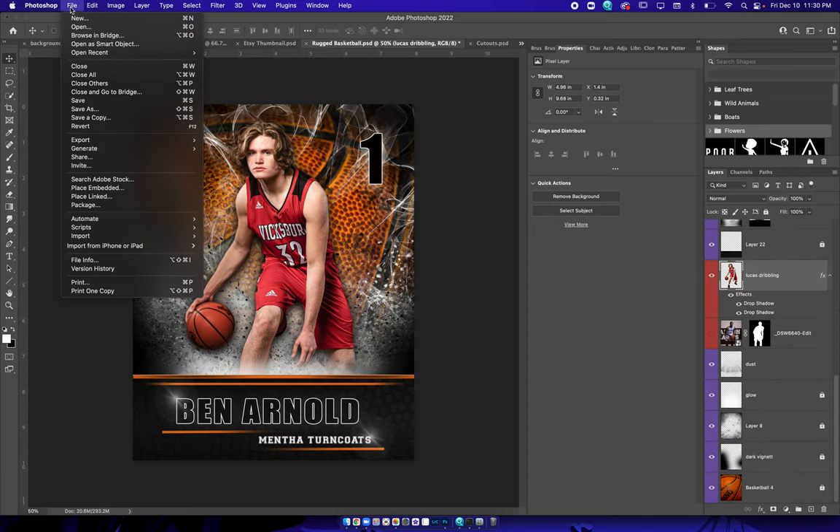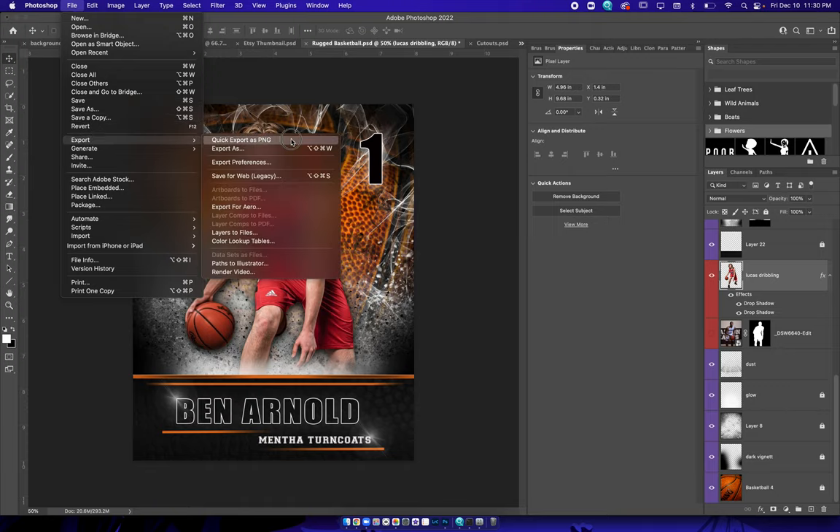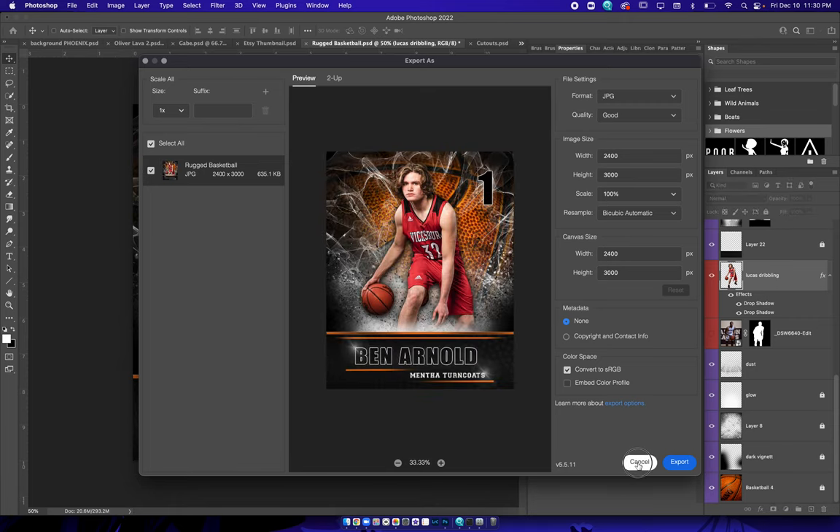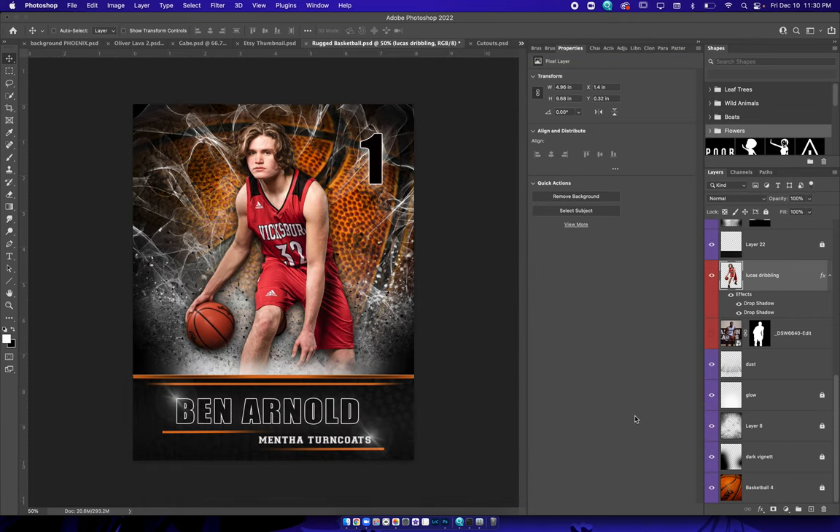When you need to save it, come up here and hit Save, or go to File > Save > Export > Export As JPEG, and save it to wherever you need. Thanks for checking it out — hope you guys like it. Let me know in the comments how you like the template. Appreciate it, talk to you guys later.